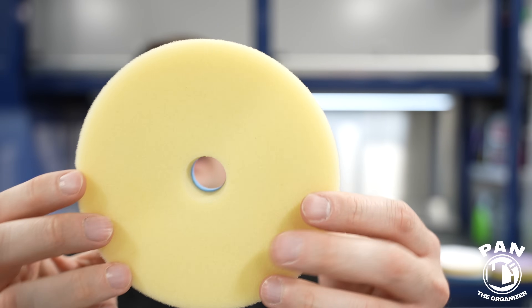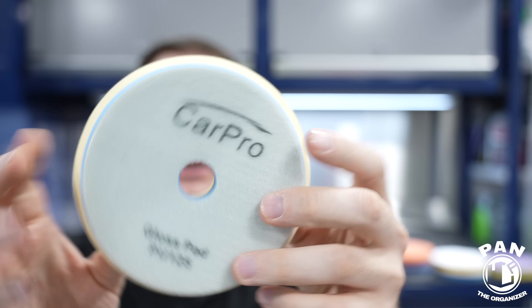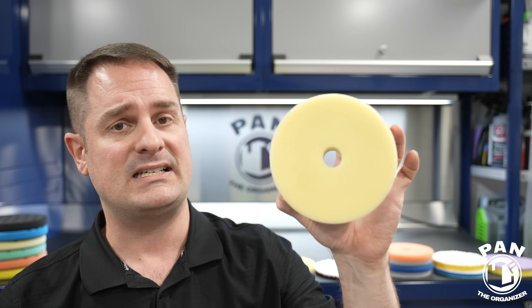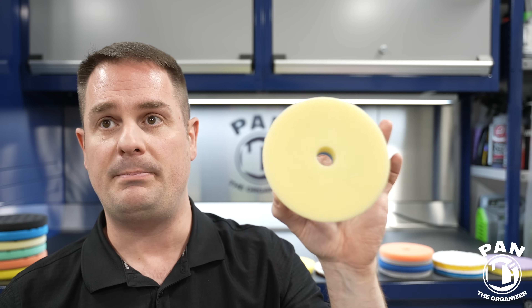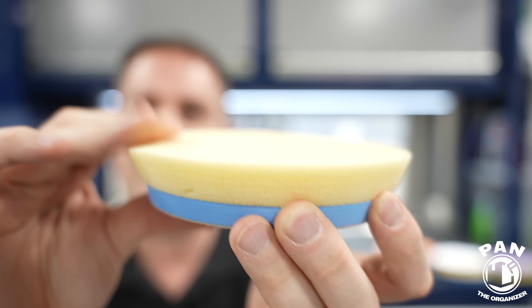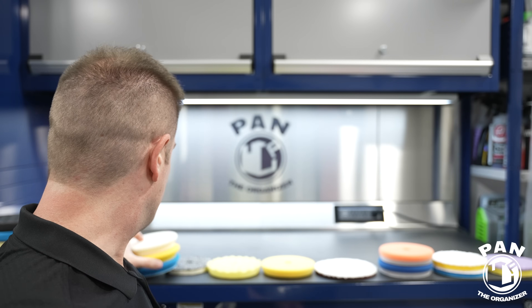Next is the CarPro Gloss Pad — slightly used so it's a bit more yellow now, but it comes out white initially — $9.89 USD for a 5.5 inch. This is a Japanese open cell polyurethane design for finishing to a high gloss finish with little to no cut. This is especially fantastic with the CarPro Essence all-in-one, which is a primer and high gloss filler and gloss enhancer before applying their C.Quartz UK 3.0 coating. It's super soft and very thick, so it contours well — a great pad for specific uses.